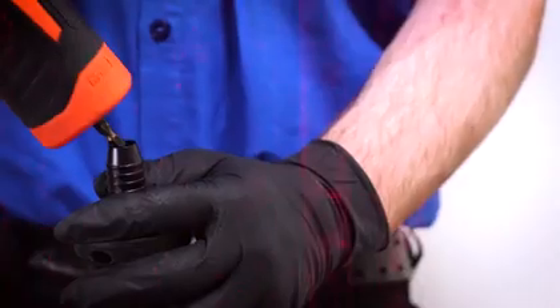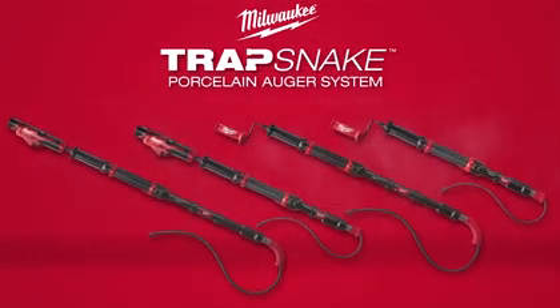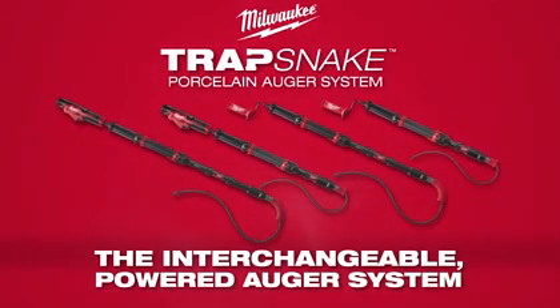The TrapSnake system also offers an auger handle that's interchangeable with the M12 TrapSnake Driver. Milwaukee TrapSnake, the interchangeable powered auger system.